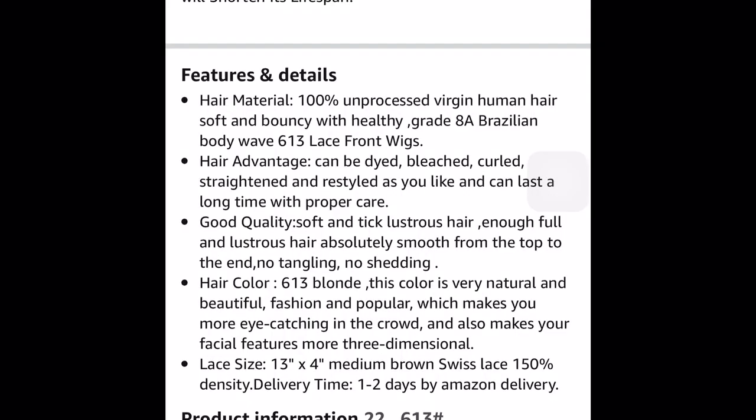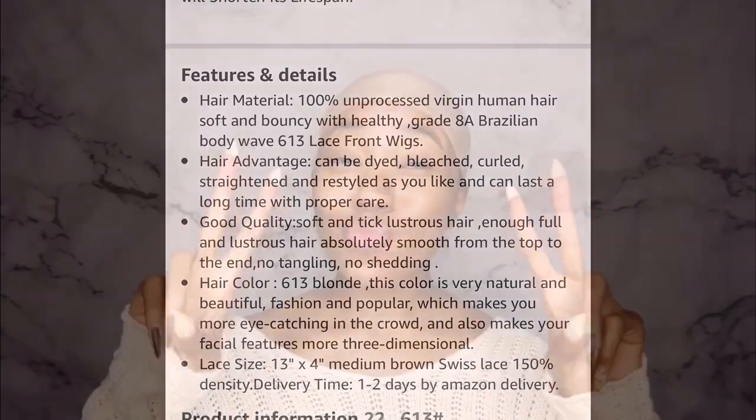The next point is just about the hair color, 613 blonde, which we already saw. The last point is the lace is 13 by 4 medium brown Swiss lace, 150% density — like I said, that was too thin for me. But that was really my only problem with this wig, the density. You're kind of stuck with the 150 they give you because you can't customize or change the density on the wig — that's just how it comes. Other than that, it was bomb.